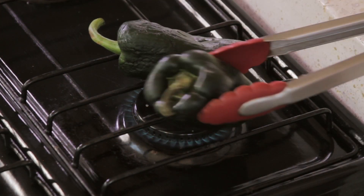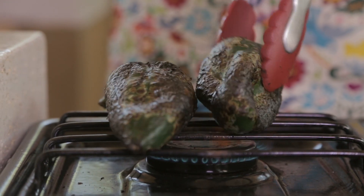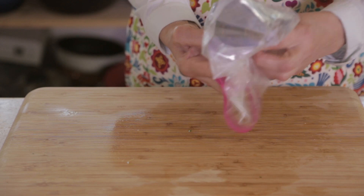Roast the poblano chili peppers directly over the flame of the stove, turning with tongs until they look black on all sides. Put them inside a plastic bag and let them sweat for five minutes.